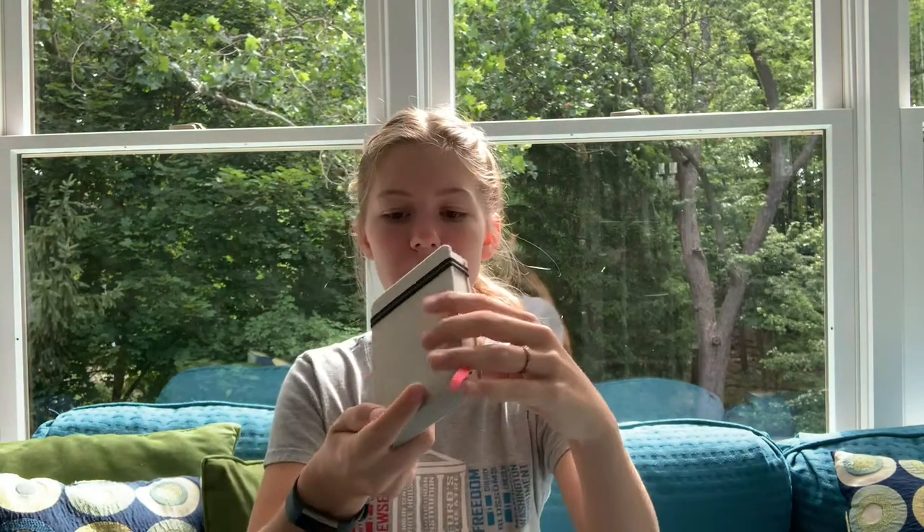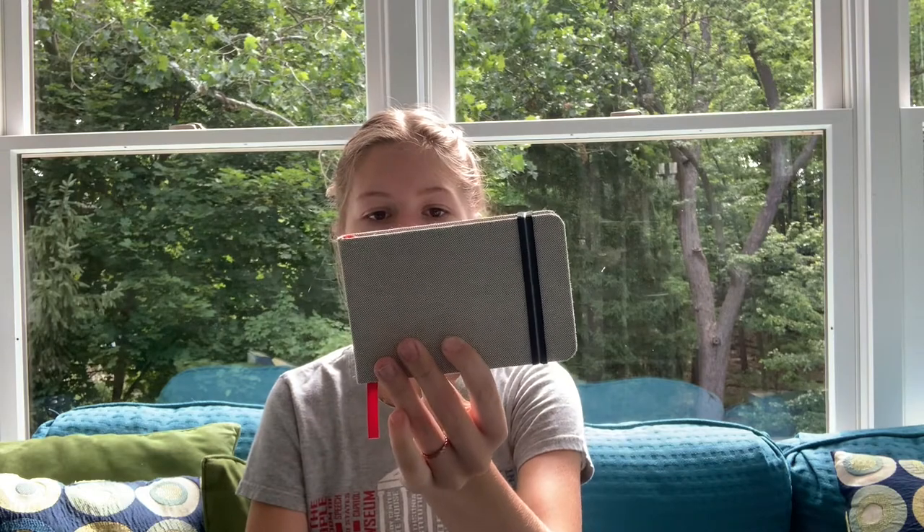Then I have my sketchbook. This is an Arteza watercolor sketchbook. I just got this one - I had the same sketchbook before but I went all the way through it. If you'd like me to do a sketchbook tour and show you everything that I painted, let me know in the comments and I will do that.